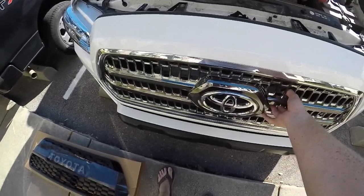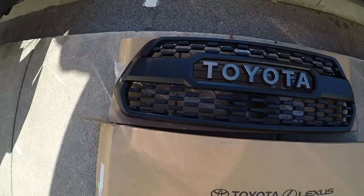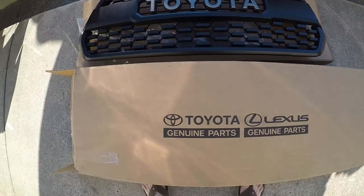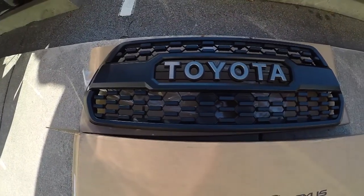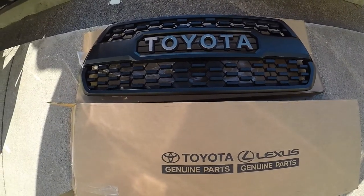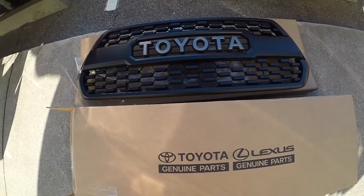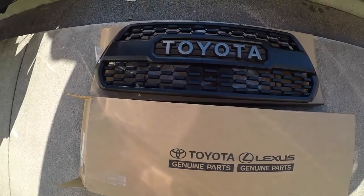After that you just pull the grille off and reinstall the new one. We'll show you guys step by step how we do it. We got this grille on Amazon and it's genuine Toyota parts. It was 380 to 390, which is way cheaper than the dealerships — dealerships are anywhere from 400 to 500 depending on your dealership. It's a very easy install, so I'll leave the link for all this stuff down in the description.